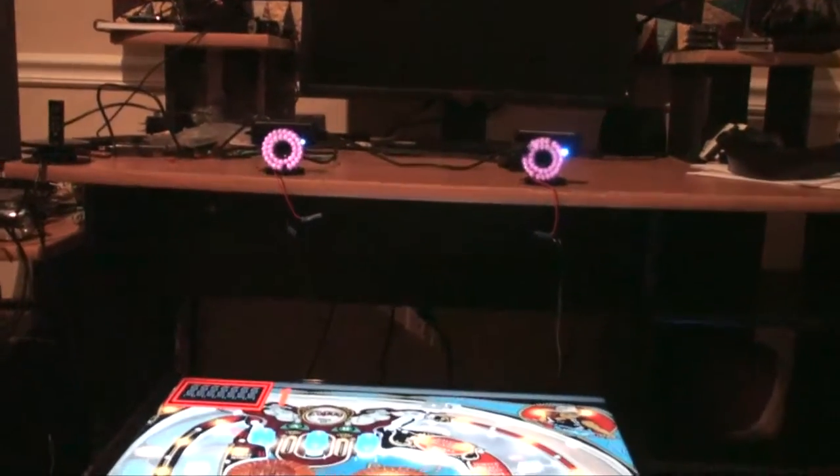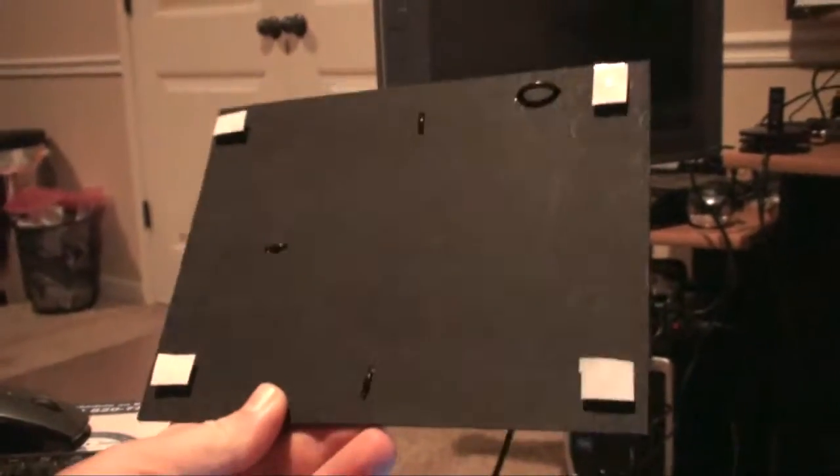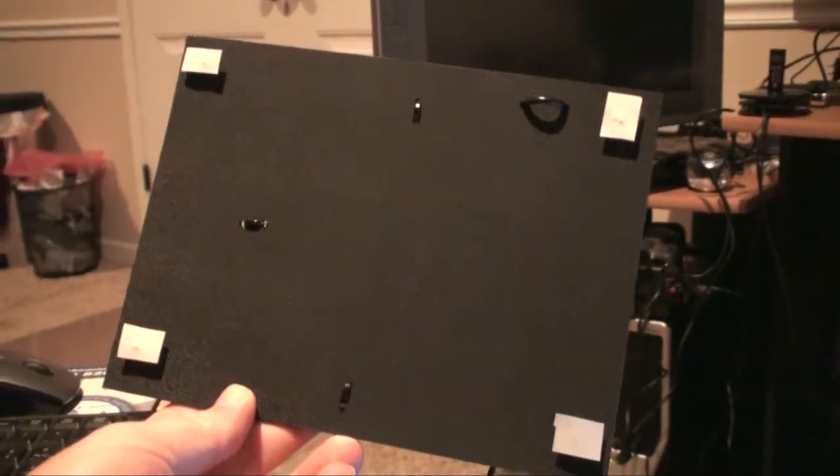Hey folks, this is Yop. As you can see I have the camera set up with the infrared, and believe it or not this works. Forgive the room, it's a little messy, but this is what it looks like when you work. I took the board here that I got from R&R and I put reflective tape over the IR.